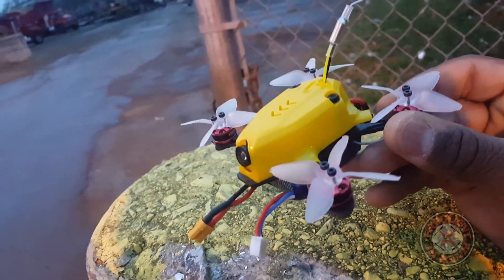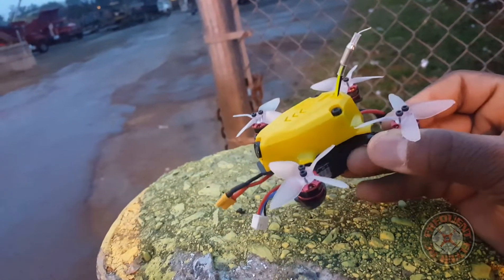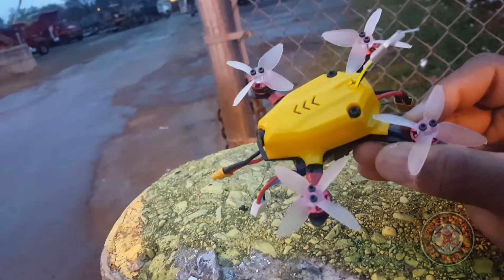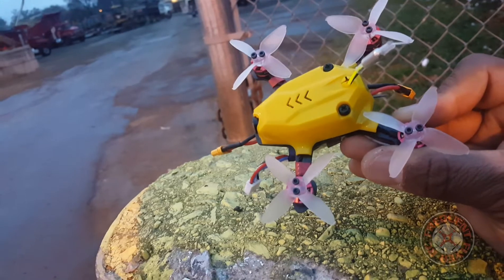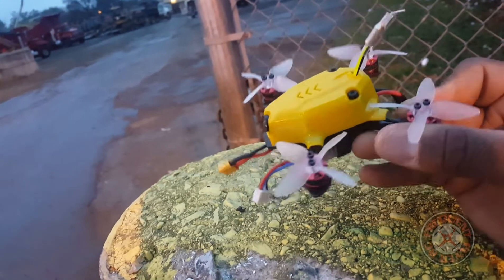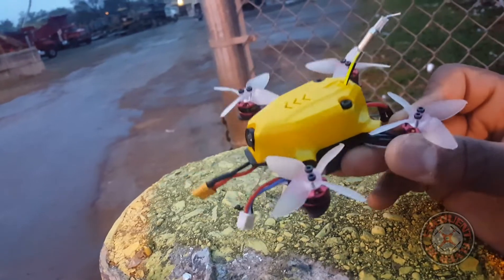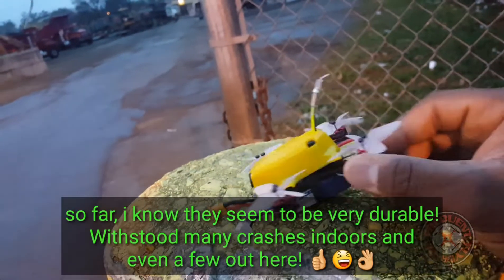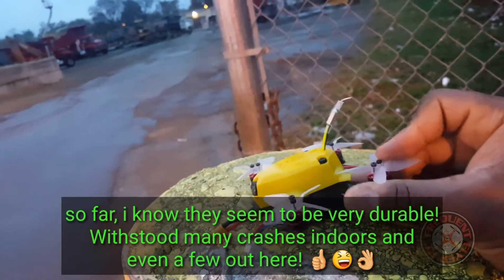I don't know what prop this is. I've checked their website and I can't find these on their website, but there are similar props on there — I think they're called Avon S props — but they're only tri-blades, and these are quad blade props. So I'm just going to test them and I thought I'd let you guys in on it, let you guys see.